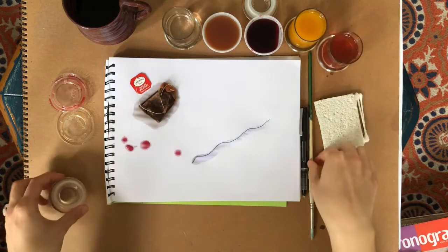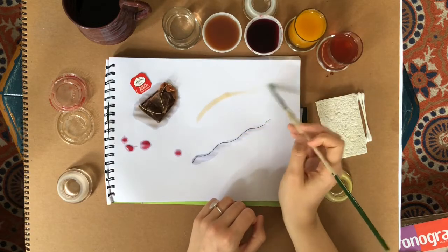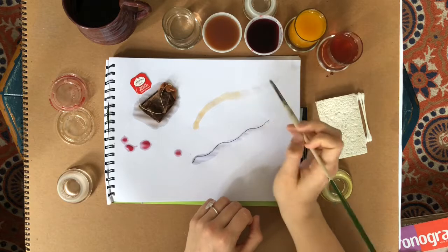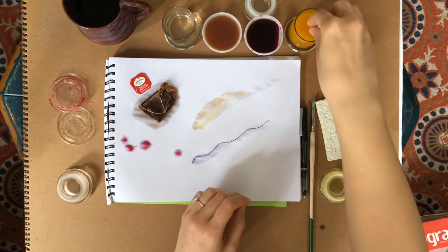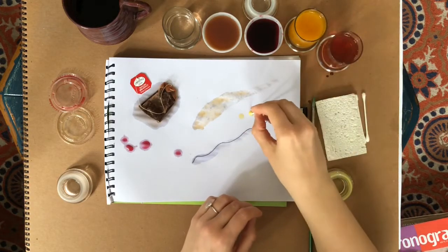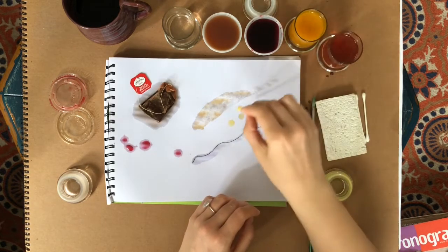So if you have a paintbrush, you could dip it and start painting. You can add layers and see how that works out. If you don't have a paintbrush, use one of these q-tips. You might see the different colors.